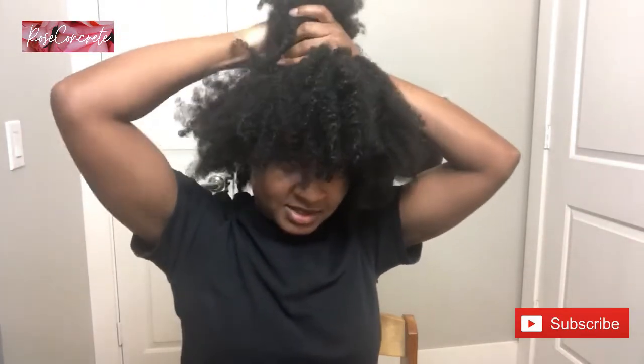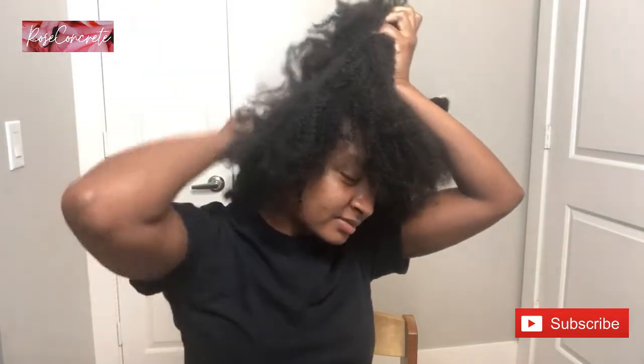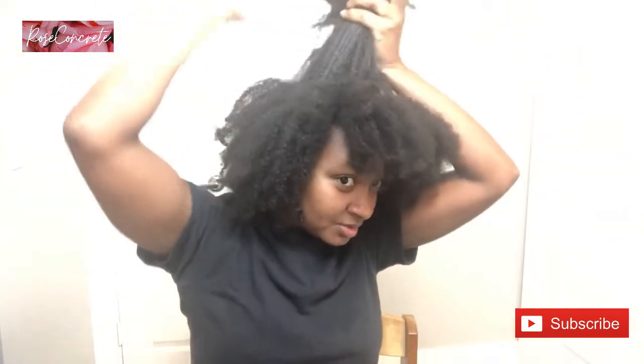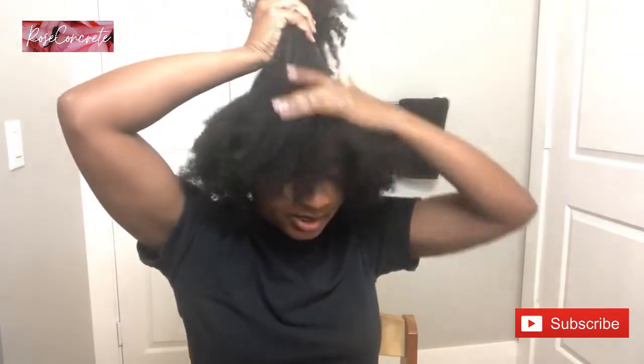I'm going to start by sectioning this part of my head because I want the bun to kind of sit here. My hair and my head are so big that we barely fit in the frame. If you do not have thick hair, this is not something you necessarily have to do to achieve a sleek look — but look at this, this could be a whole bun by itself.